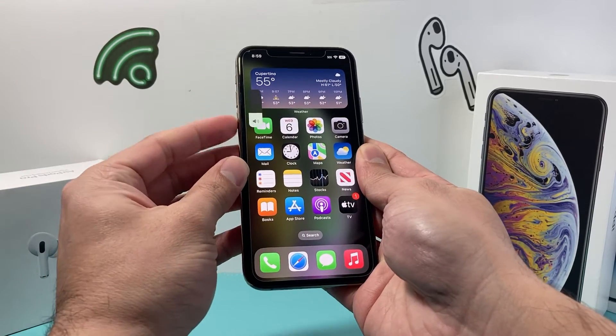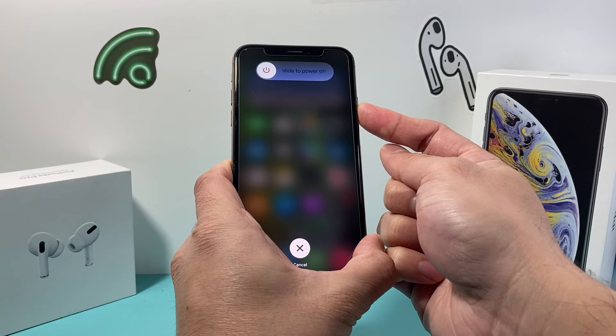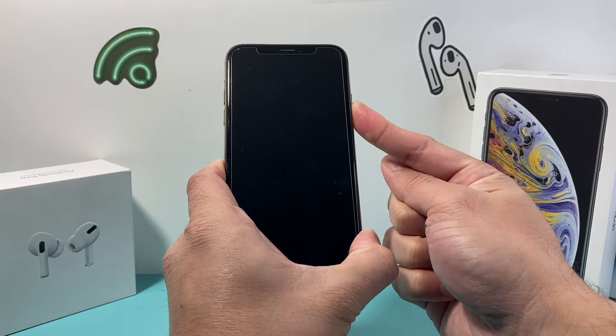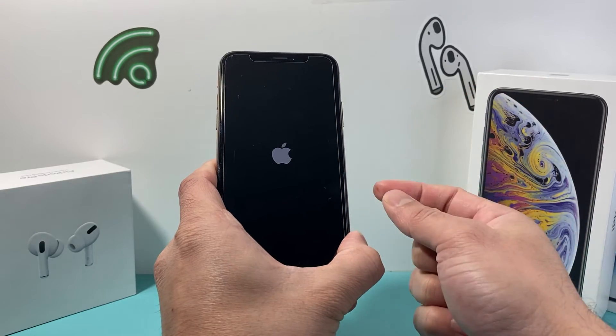I'll do volume up, volume down, and hold on to that side button just like that. We're going to wait till the screen goes completely black. For this method, you do not have to touch the screen at all. Just keep holding that side button, and once you see the Apple logo appear momentarily, let go of that button.